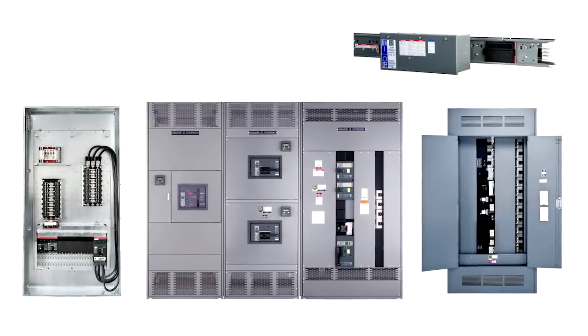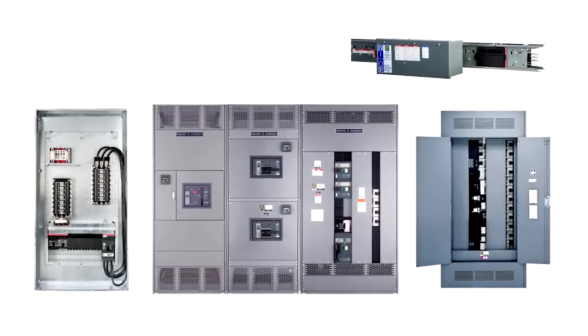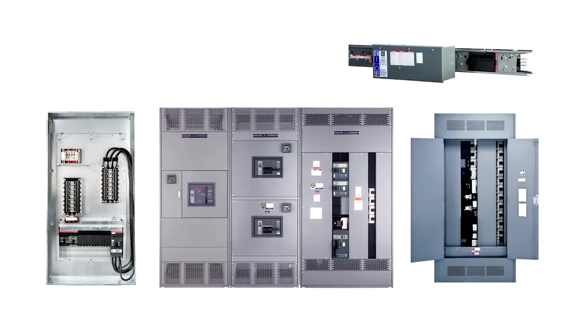For over 50 years, electrical contractors have chosen Square D iLine panel boards, switchboards, and busway for their flexibility, long-lasting construction, and simple breaker installation.